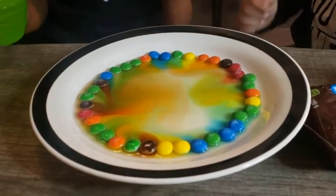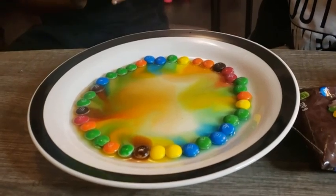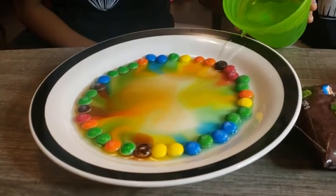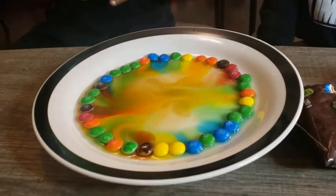Green, blue, orange, red — all of them came off and it turned into a light, nice kind of tie-dye. This is pretty cool!